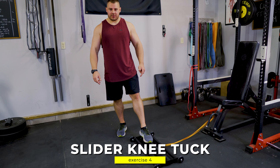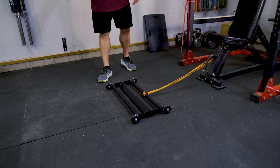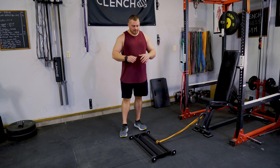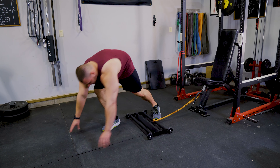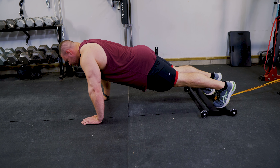Next up we're going to do some slider knee tucks. I've got this cart we've been playing around with here at Clench Fitness — it's great for hamstring and core work, you can anchor bands to it and it rolls on wheels. You can find them on Amazon; I'll put a link in the description. Otherwise, grab a 41-inch band anchored low and use sliders, paper plates, or towels under your feet on a hard floor. Start in a plank position, walk yourself out until you have tension on the band.